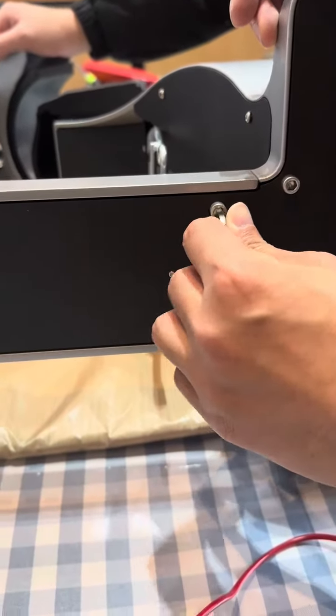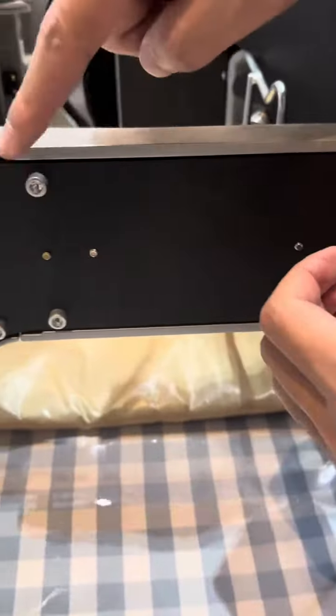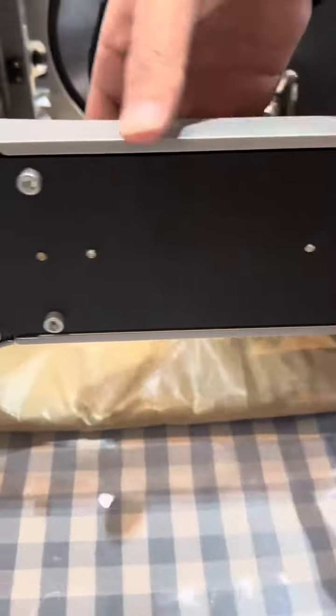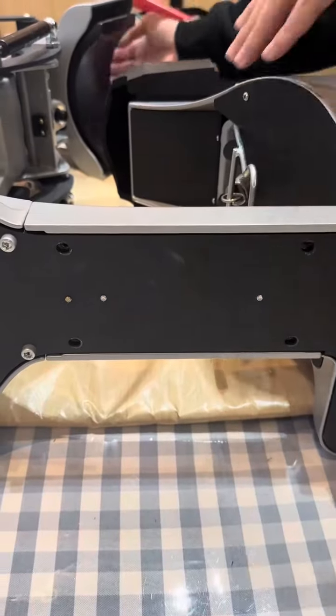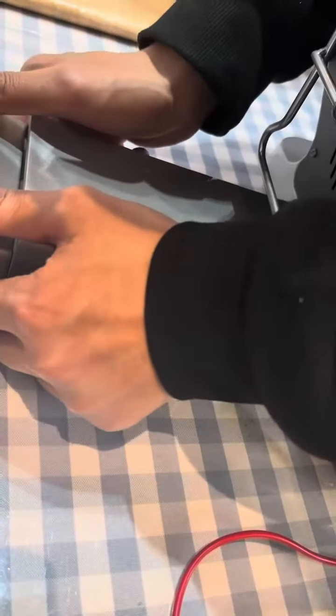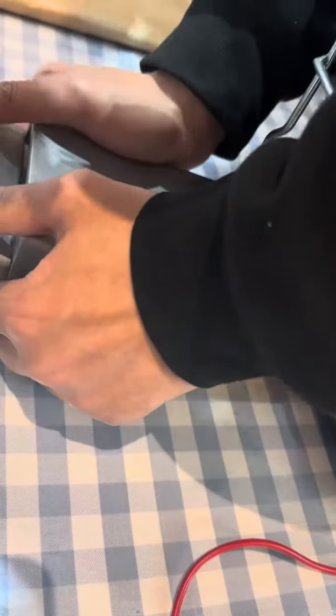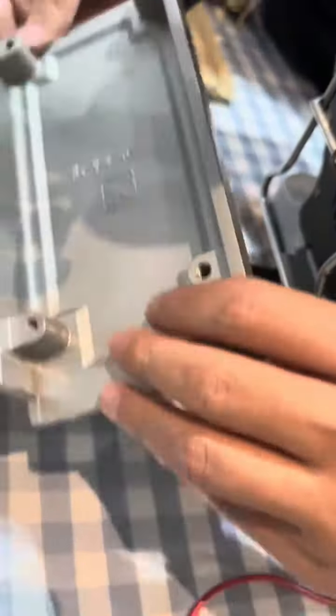The next step: there are four screws — one, two, three, four. We are going to open this part and focus on these two wires. This cover here can be opened very easily with a screwdriver.